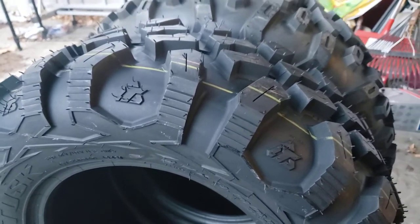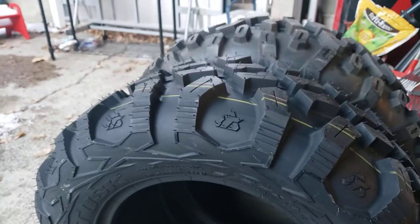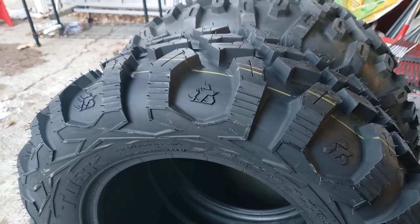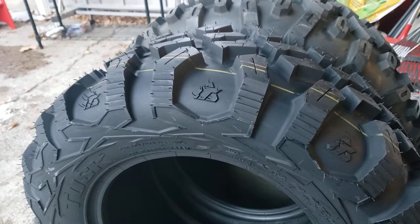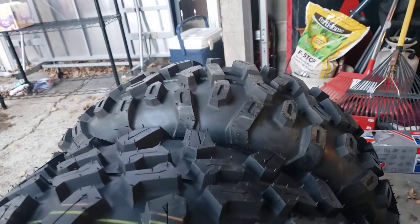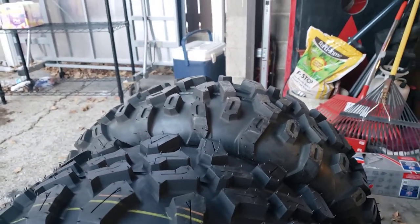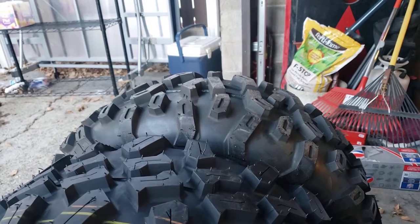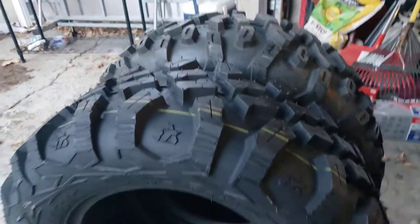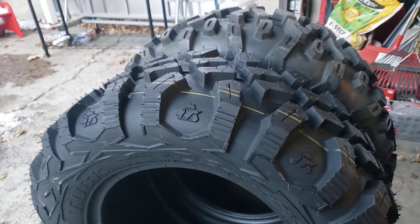This Tusk Megabyte tire is going to take the place of my GBC Dirt Commanders that I'm running in 27s, just like these are, and they're an 8-ply. GBCs are a bias ply tire; the Tusk tires are radial. These Stag tires are going to take the place of my Bighorns — not the 2.0s, the regular Bighorn. We're going to see what we end up liking.